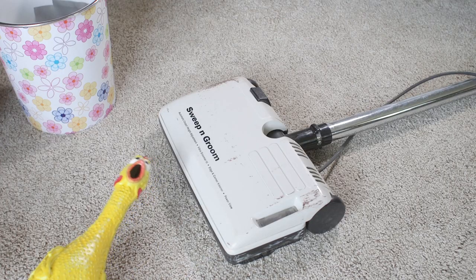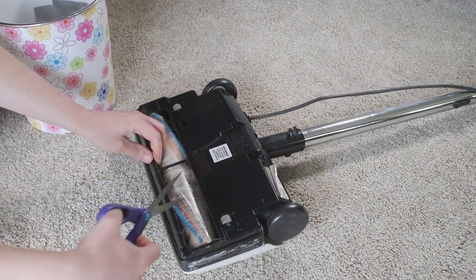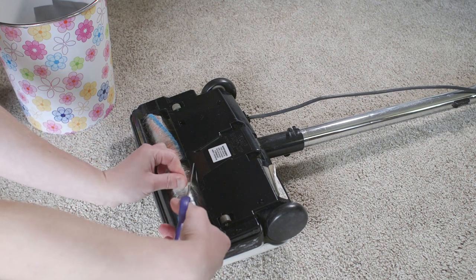The final thing I did was flip over that vacuum head and clean it out. Look at all that hair! If you think that's bad, you should have seen it the first time I did it.